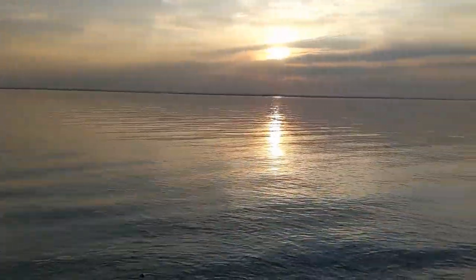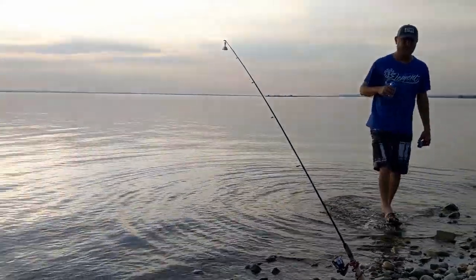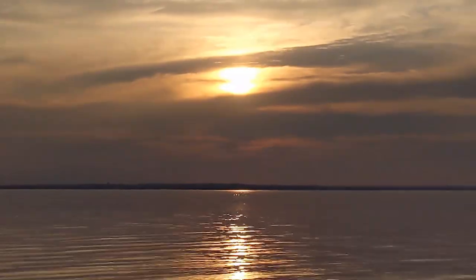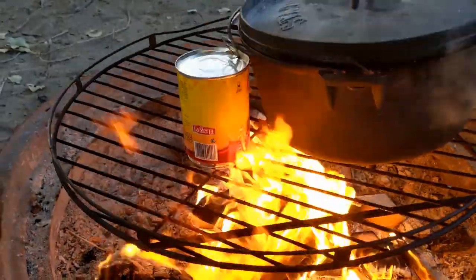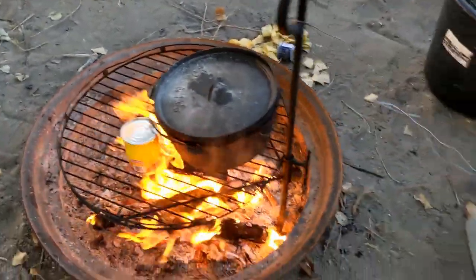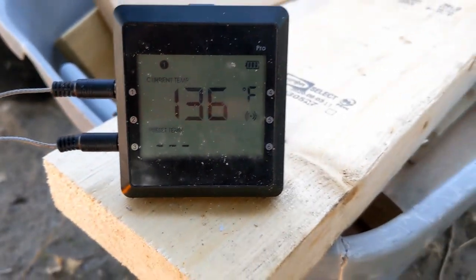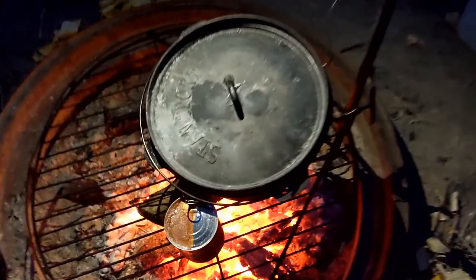This is our view right now. Letting it cook. You've got to have a side. It's getting a little dark here, but almost done.